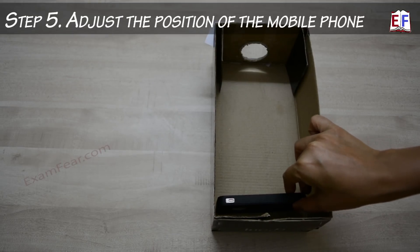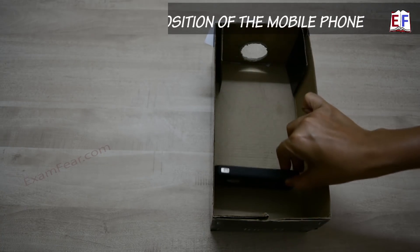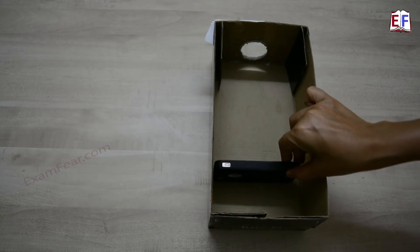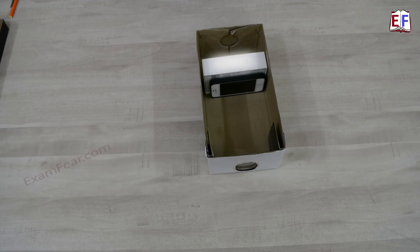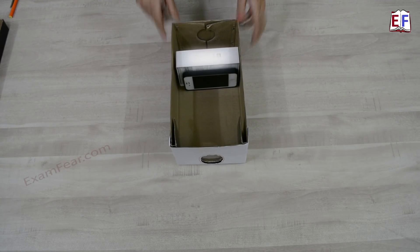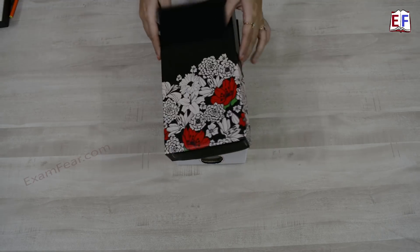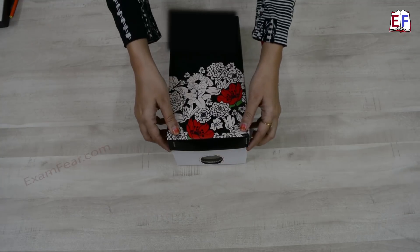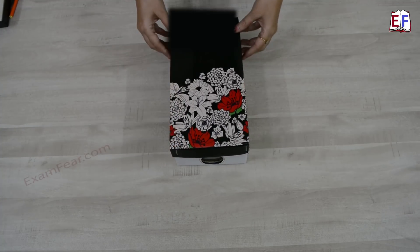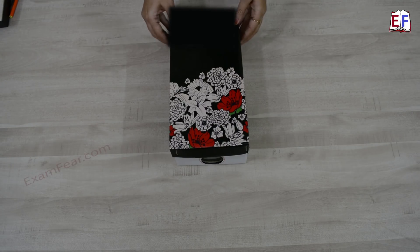Once we place this mobile phone inside the box, adjust the placement by moving it back and forth until you reach a position from where you can see a very clear image on the wall. Now let's play our video and see how it works. We also need to make sure that there is a lid for this entire projector setup — for that we will make use of the cover of this box. Here I have used a shoe box; you can use any other cardboard box, just make sure you have a cover for it.